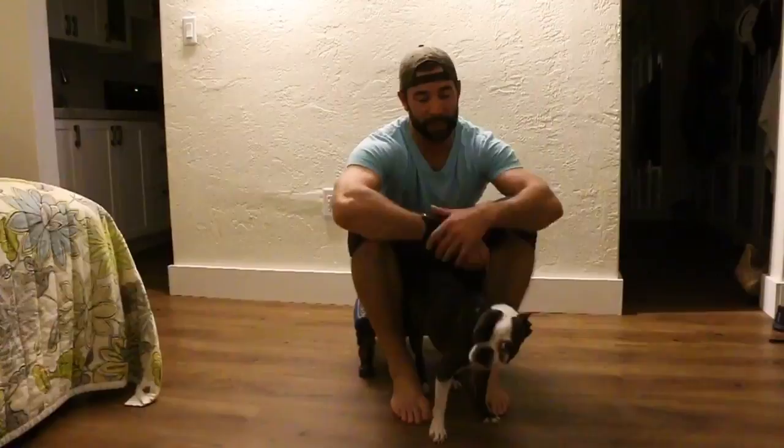Hey guys, welcome back to the WADDOC project 365, episode 963. If you follow along on YouTube, please jump on over to thewaddoc.com — check out all of our full-length videos, that's where we house them. Today we're talking about getting a little bit more adductor activation.